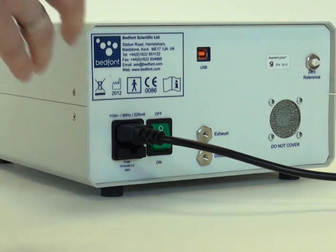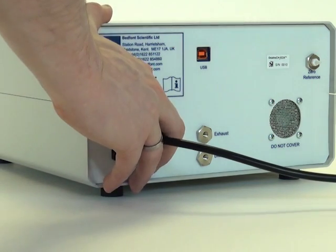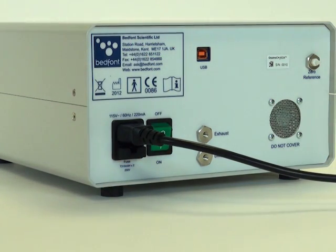To switch the monitor on, reach around the back and press the on-off switch. The monitor will need a 20-minute warm-up time before use.